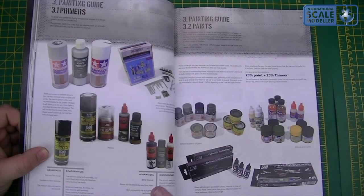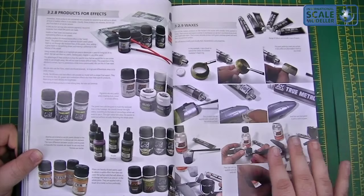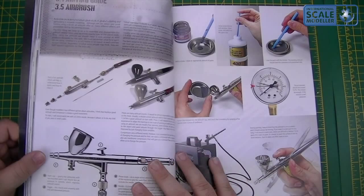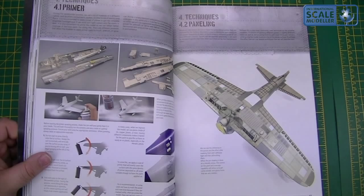So through your basic tools and very basic techniques, onto painting — so primers, paints, thinners, acrylics, lacquer base, enamels, oils, metallic colours, watercolour pencils, transparent inks, so a lot of information there as well. Products for effects — as you can see it's very AK heavy — onto their washes, waxes, varnishes, thinners. Nice to see that they do offer other manufacturers' stuff in there as well. Airbrushing, airbrushing techniques, brushes, brushing techniques, and then onto techniques themselves.